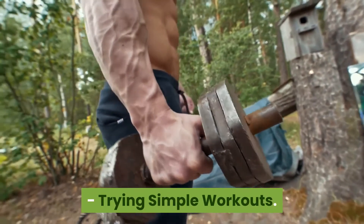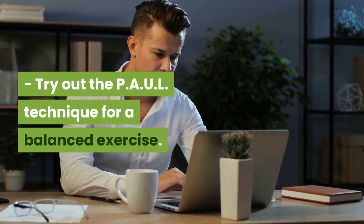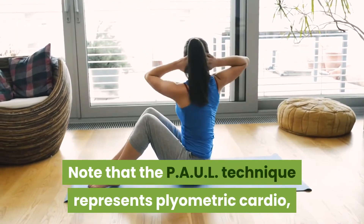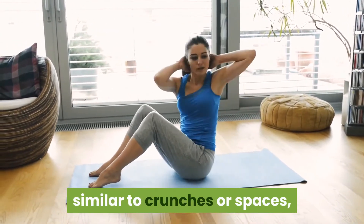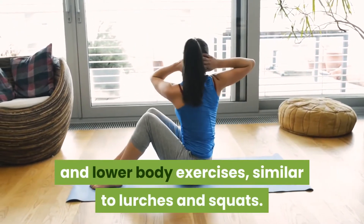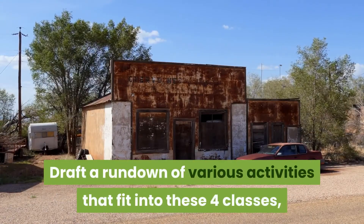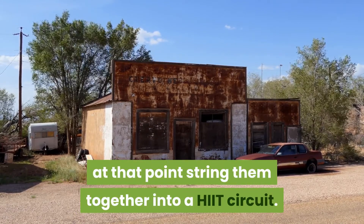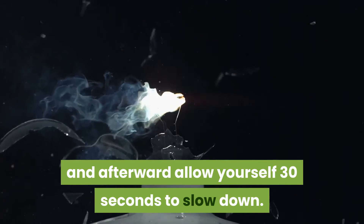Try out the PAUL technique for a balanced exercise. The PAUL technique represents plyometric cardio, such as hopping jacks; stomach muscle exercises, similar to crunches; chest area exercises, similar to push-ups; and lower body exercises, similar to lurches and squats. Draft a rundown of various activities that fit into these four classes, at that point string them together into a HIIT circuit. Do every exercise for 30 seconds, and afterward allow yourself 30 seconds to slow down.